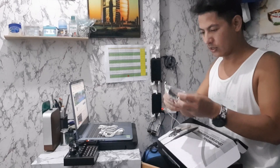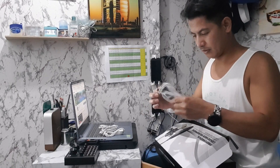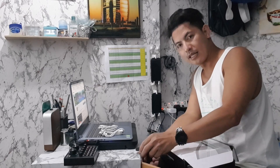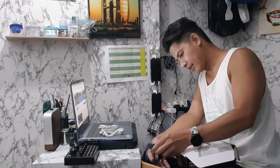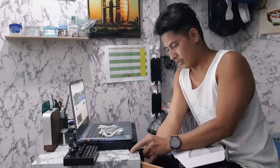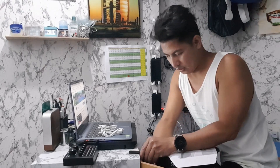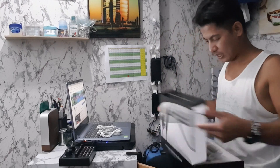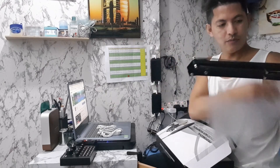Na-assembly na natin ito. Ito yung holder niya — dito yung lalagay sa table pang hold ng mic. Dito yung mic, dito yung stock holder. Madali lang pang-assembly guys.